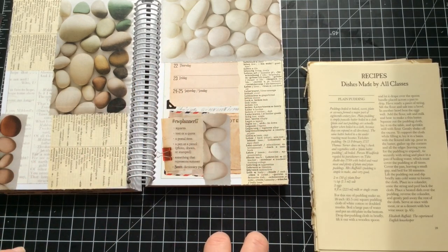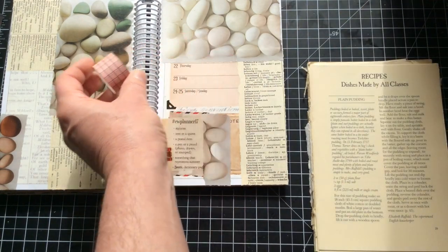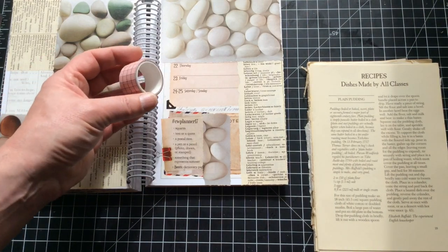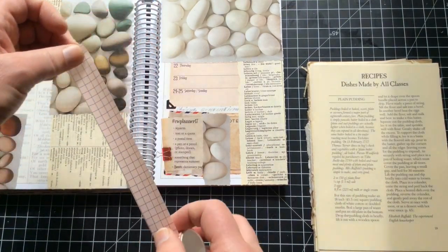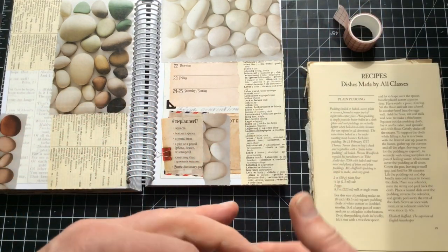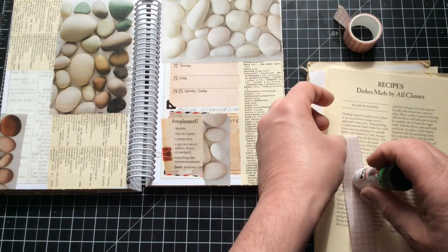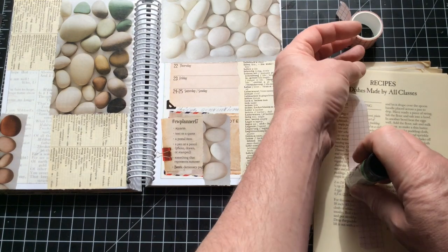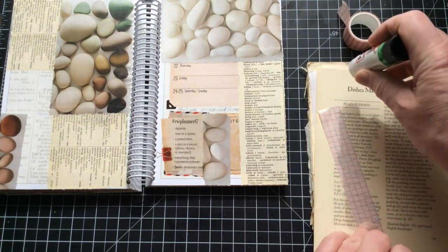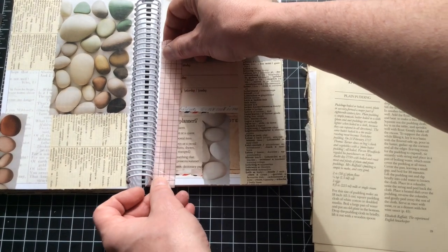We've got some foundation basics down. What else do I want to put down as a foundation layer? I quite like adding some of these washi pieces at this point. Pink wouldn't be a natural colour choice for me, but when it's pulled out and opened up it's actually quite summery. As everybody knows, because I say it in every single washi video - I don't trust washi. I know the trick of holding it on top of a glue stick and running it through, but that cuts a groove into the top of my glue stick so I don't do that often.